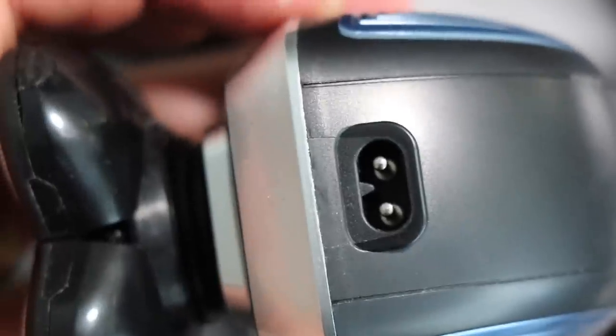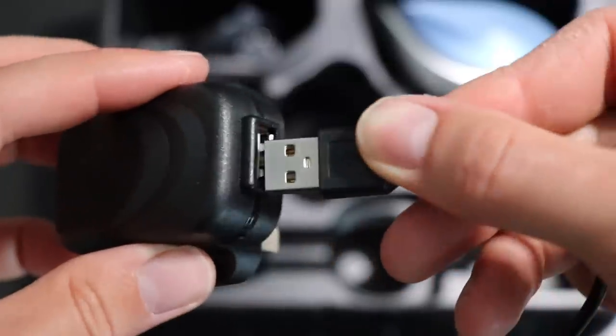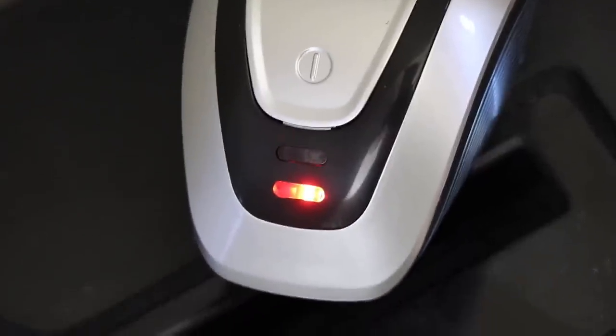It also comes with a USB charging cable — you are going to need to find an adapter if you want to plug it into the wall. Once you pop it on charge, you've got a red light to show it's charging and when it's fully charged it gives you the green light. Apparently it charges nice and quickly and you're going to get about 50 minutes of use off a single charge.